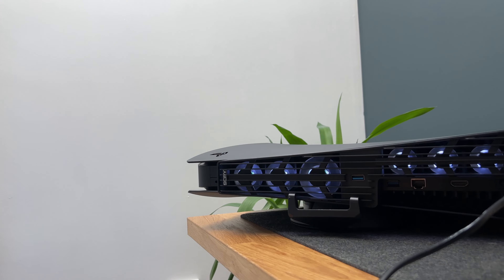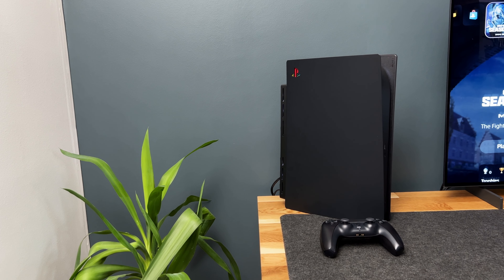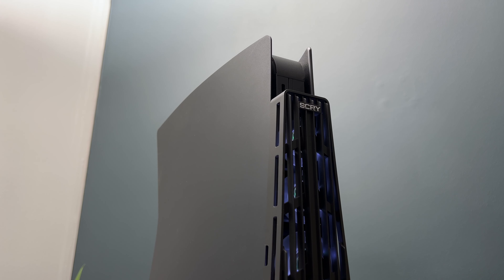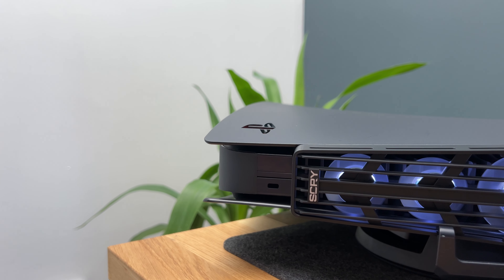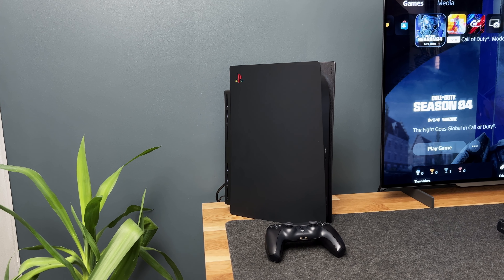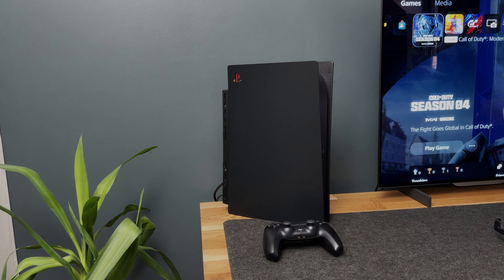The Scry Arctic cooler fan can also be used on the PlayStation while it's laid down horizontally. You can also connect the PS5 stand to the fan directly on the back. I have been using the Scry Arctic cooler for many hours on high-demand games — the fans stayed at a consistent speed and kept the airflow going through the console. I would generally only use this product in the summertime. I would have loved to have seen a feature where we could control the fan speed and turn the LED lights on and off. The Scry Arctic cooler is currently on Kickstarter — I will link everything in the description. Thanks for watching.